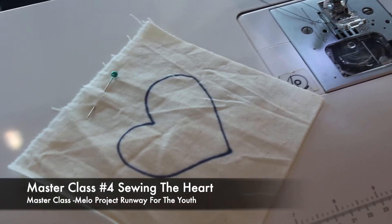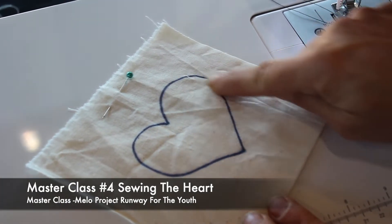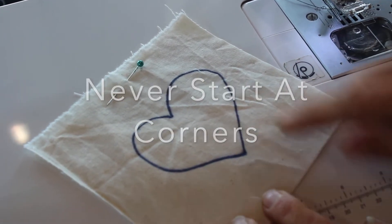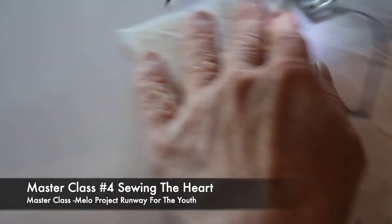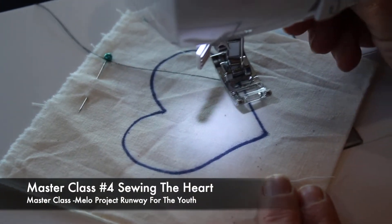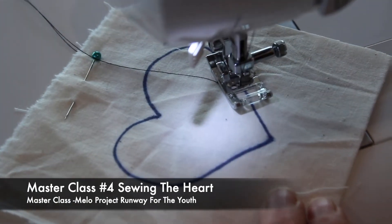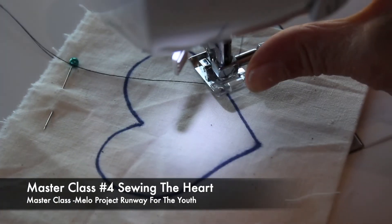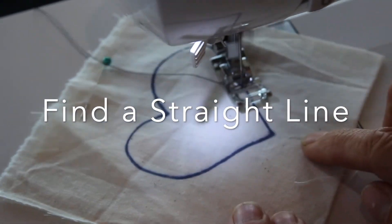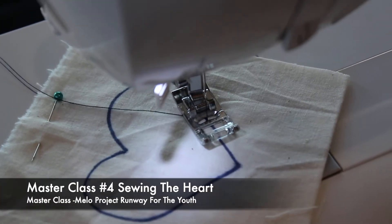Now where do you start? You never start in a corner. You try to look for the straightest line. Here's my straightest line in the heart, so I'm gonna start here and finish here. I'm gonna line it up, lower my knee, pressure foot down, try to get right on the line. I double check, I look up — perfect. On straight lines, use a pressure foot backstitch. Don't forget to backstitch every time you start and when you finish.